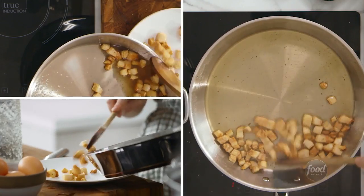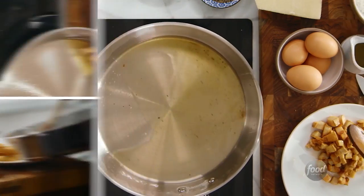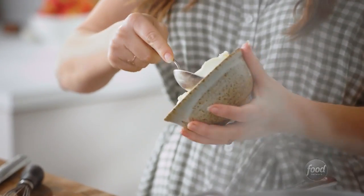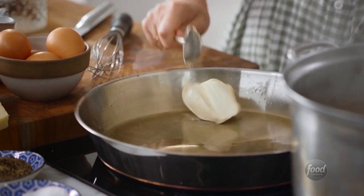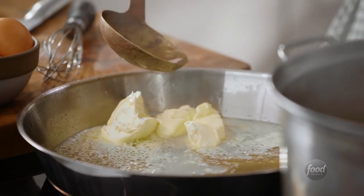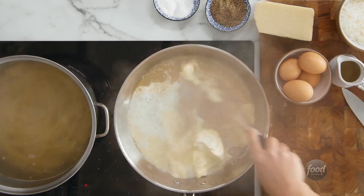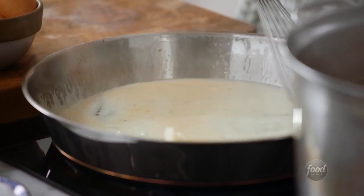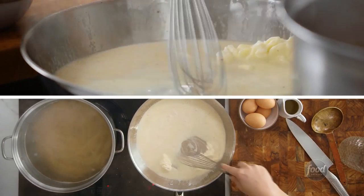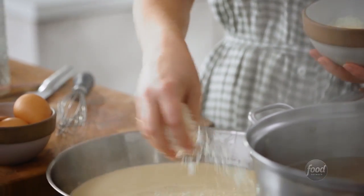The guanciale is nice and crisp, so now I'm going to take it out of the pan, leaving behind the rendered fat. The rendered fat's going to act as the base of our sauce. I'm now going to add about three tablespoons of mascarpone per person. It's so thick and creamy. Then I'm going to scoop a little bit of the pasta water in here. The pasta water has starch in it, so it's going to make it really creamy and pull everything together. I'll whisk it until it looks like a sauce, then let it reduce a little bit. At this point, I'm going to add about half the cheese — about three ounces of pecorino per portion, so it's a lot of cheese.